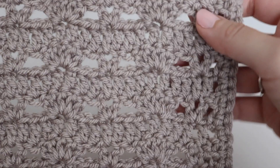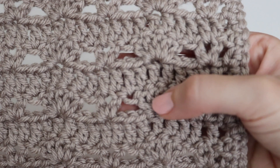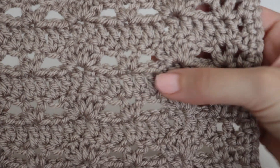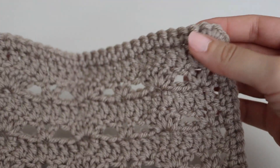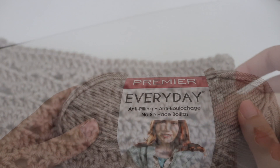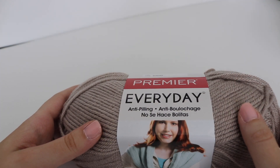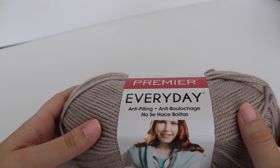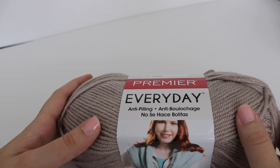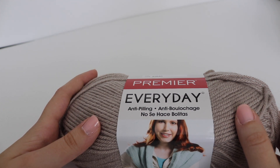I chose square number three because it features a variety of shell stitches and V-stitches, which I absolutely love. You have a beautiful shell alternating with the V-stitch, then a row of double crochets, and the border is just a simple single crochet. I really liked how it turned out. Looking at the afghan as a whole, it seems like the more the kit progresses, the more advanced the stitches become.